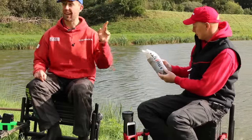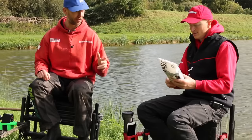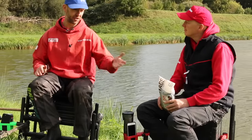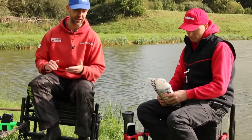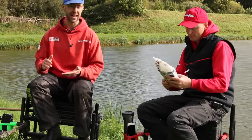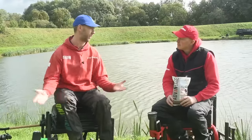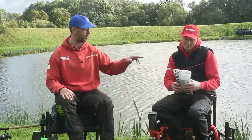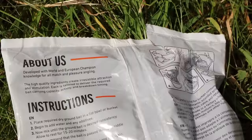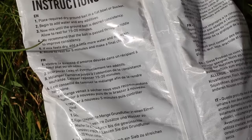If you start using that all year round and add it up, you're going to save money. It's used by Will Raison and people within the Daiwa stable - they're not going to use rubbish. You only have to look at Will's results. On the back of the bag it shows you exactly how to mix it - because if you add too much or too little water at the start, you can easily make a mess of it, and once you've added too much water it never comes back.